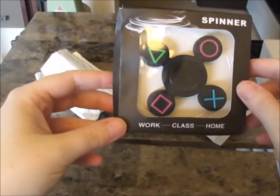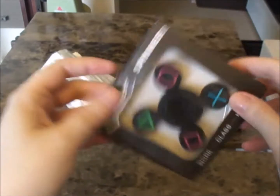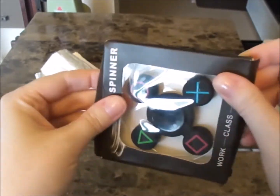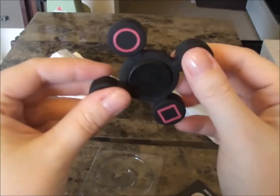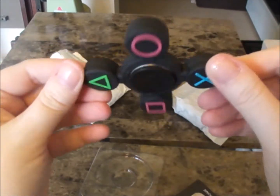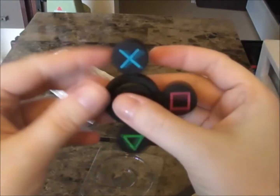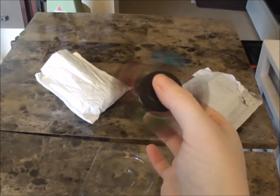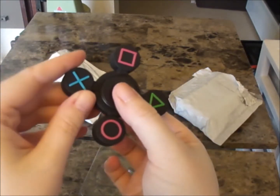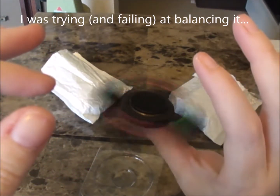I got a fidget spinner that's supposed to look like a PS4 controller thing. I thought maybe my husband would really like this fidget spinner — and who doesn't like fidget spinners? Oh neat, it's got the design on both sides. See how it spins — oh that's nice, I like that!